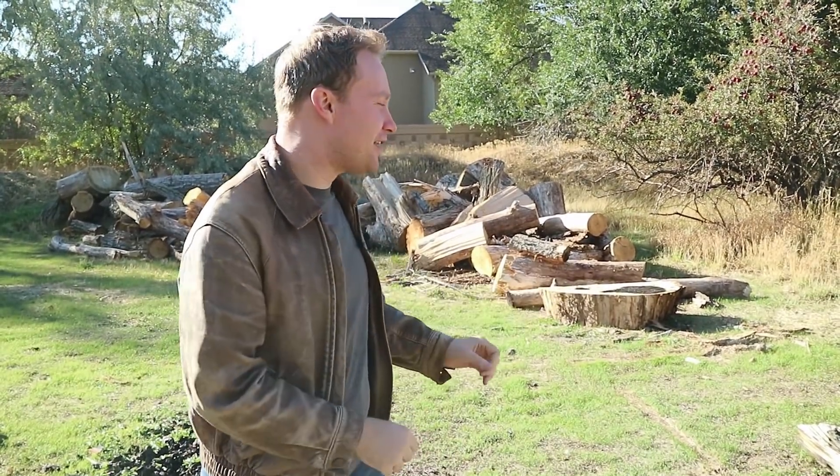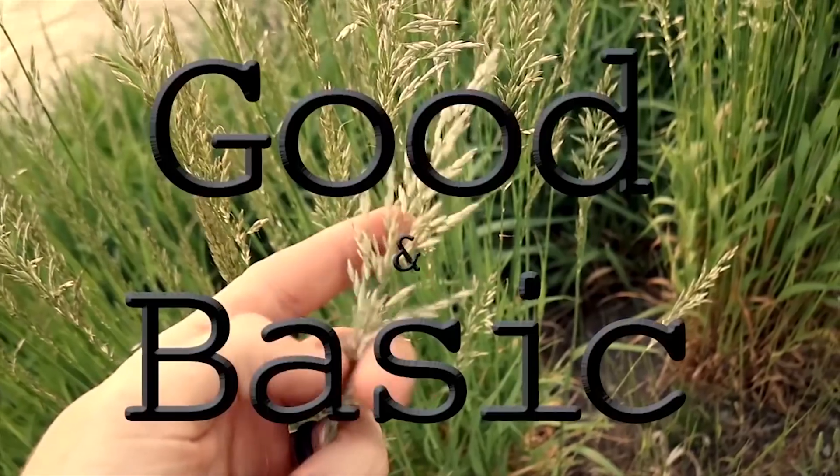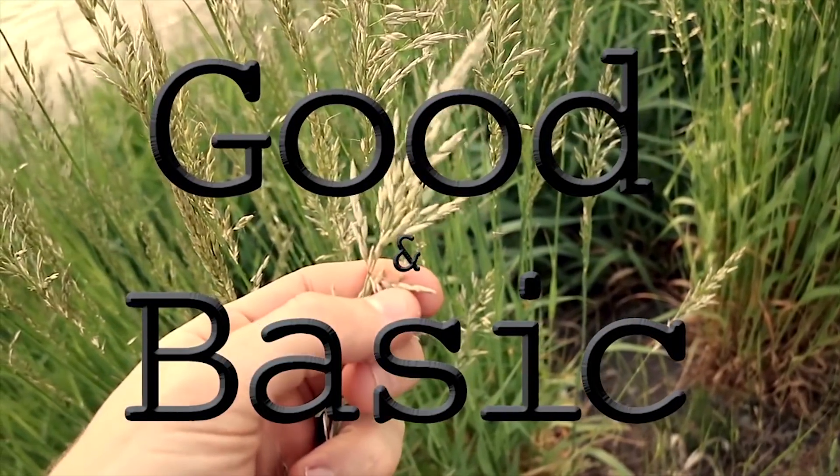It's been about a month since we lit a huge fire here in our homemade furnace and turned rocks into metal. With this particular smelt, the goal was to try to create iron without using iron.